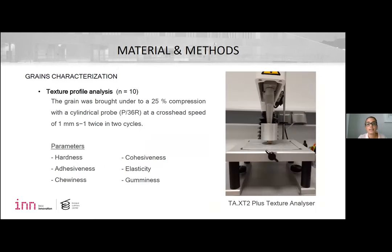For the texture profile, the grain was brought under a 20% compression with a cylindrical probe at a specific speed, and the following parameters were studied: hardness, adhesiveness, chewiness, cohesiveness, elasticity, and gumminess.